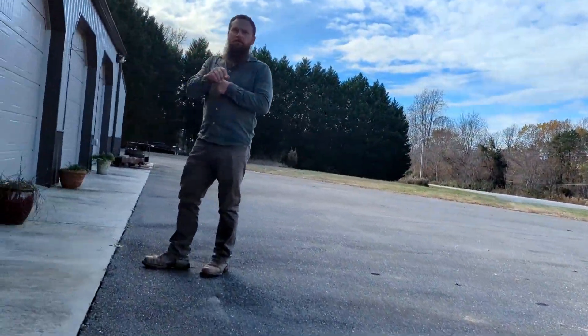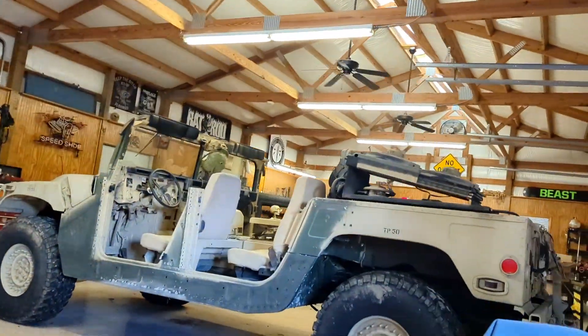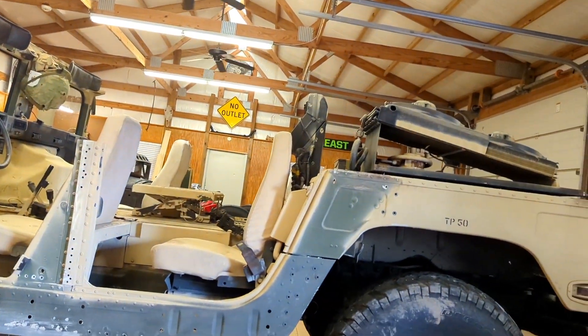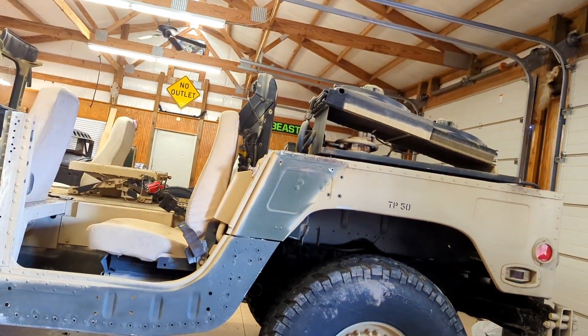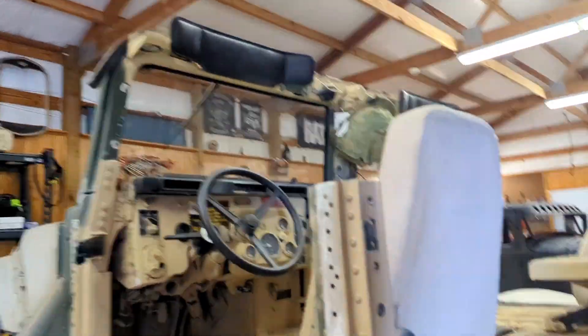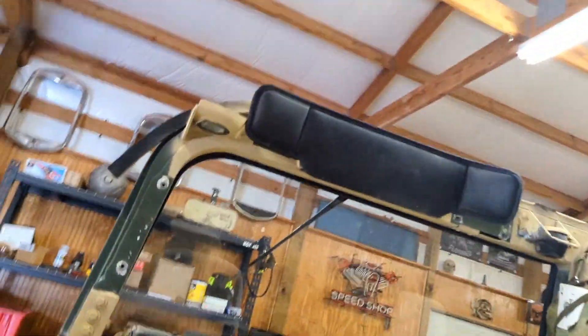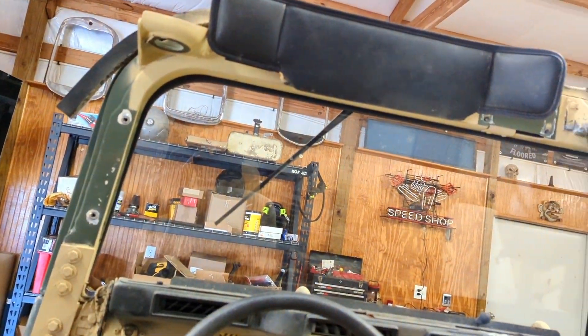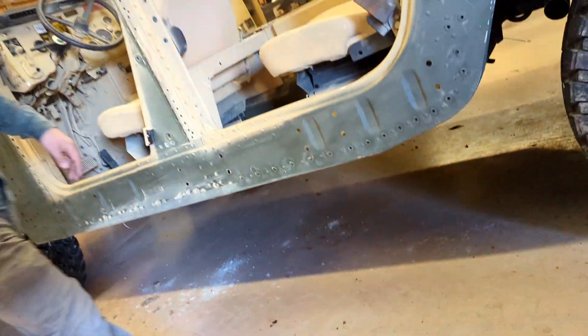This is definitely an old retired one. The way they build them for military, they don't actually tag them with a year, and there are different companies that refurbish them at certain times. This one has a tag on the inside — 2010 is when they refurbished it. Underneath it looks like new. Pretty neat stuff that goes on with it.